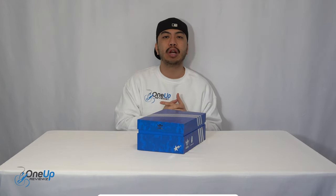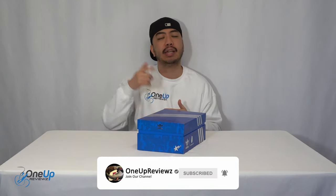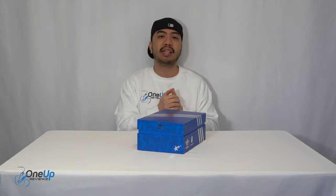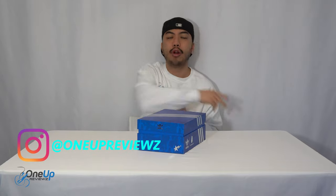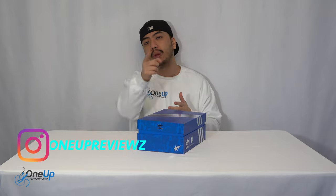Before we get to this review guys, if you're new to our channel remember to hit that subscribe button, hit that notification bell so you never miss any of our latest reviews. Slam that thumbs up — it helps us greatly. Drop some love in the comment section below. We try our best to reply to every single comment. It takes time and opportunity to thank the subscribers new and old — without you guys we can't do this, so thank you.